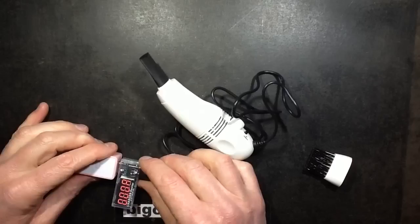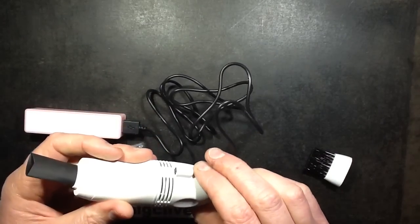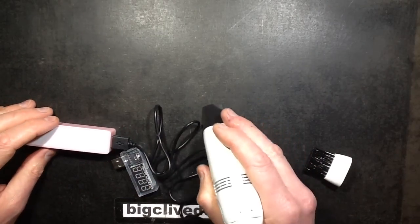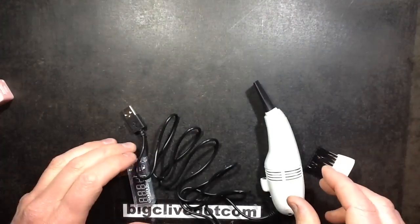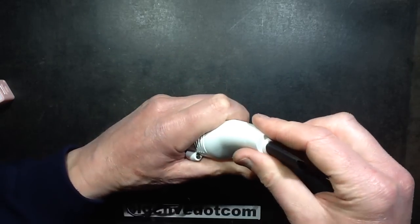That's... not great. That really sucks. It's just failed at the first hurdle — the little LED isn't lighting either. So let's open it up, shall we?